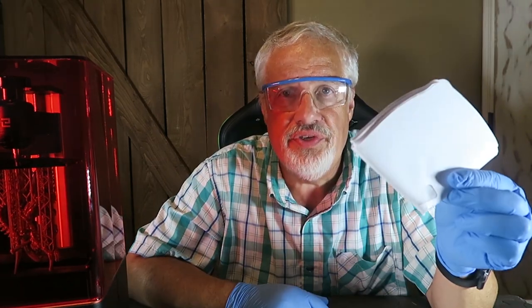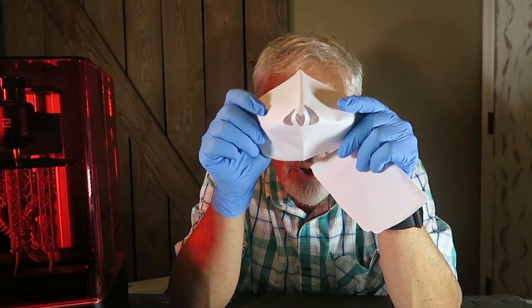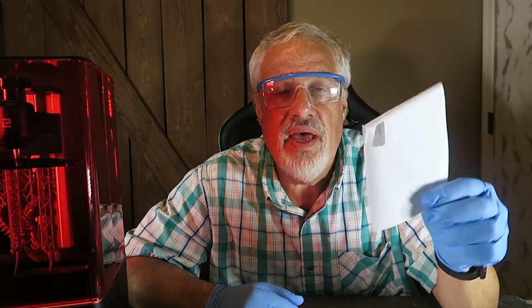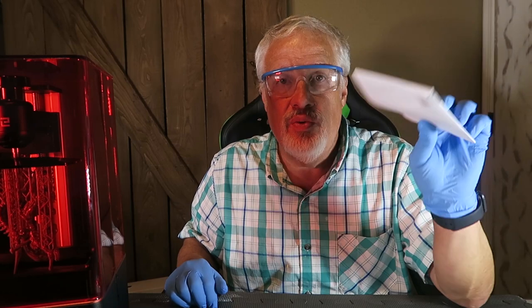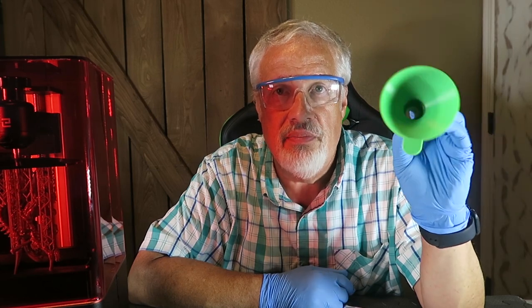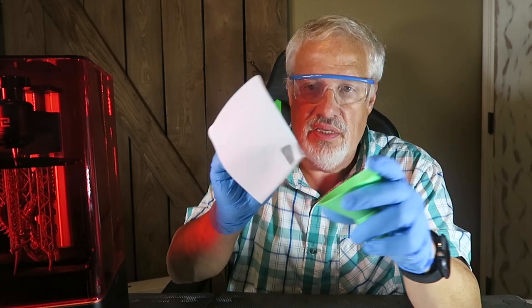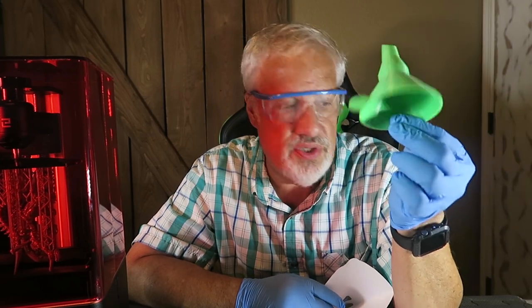Next thing you're going to need is some paint filters. You were given a bunch of these when you got your printer — it's basically a paint strainer. It strains the resin from your vat back into the resin bottle and catches all the cured bits of resin, debris, or failed print remnants. You don't want that back in your bottle. I also 3D printed a filter funnel that I use on my printers, but you could also pick one up cheap at a dollar store.